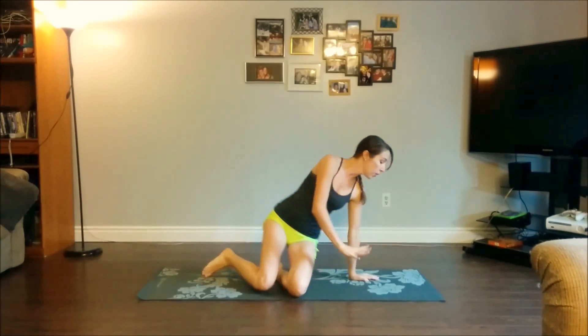Hi everyone, thank you so much for joining me. My name is Cassandra and today we're doing a quick core flow to really target the abdominals. I guarantee you really don't need a lot of time — in just under 10 minutes you'll get a really good burn. These exercises fit in before your daily practice or complement any kind of training that you normally do. Let's go ahead and get started.